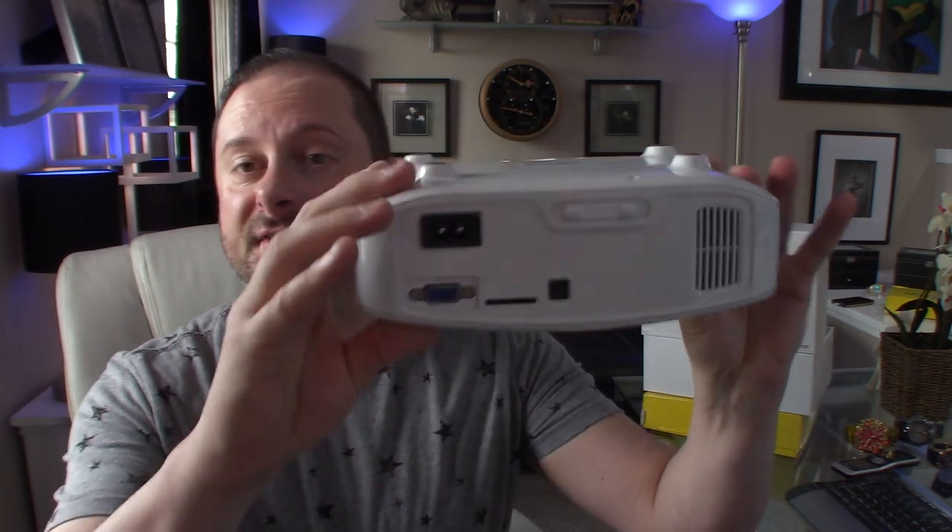If you want to mount this on a ceiling, there is a feature inside the projector that allows you to flip the image, so you can mount this however you need — whether that's behind the screen or in front, on a coffee table, ceiling mount, or even tripod mount. It really depends on where you want to put it and how you want to use it.